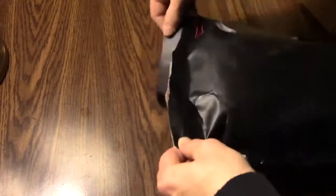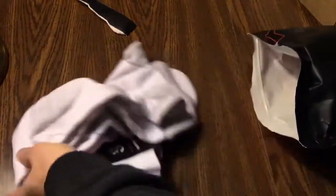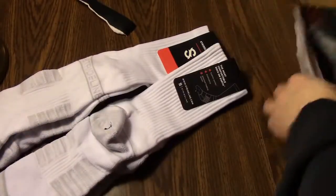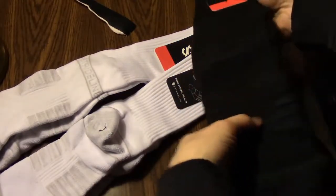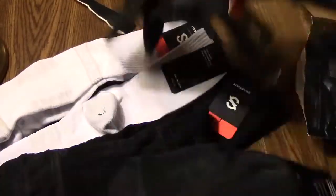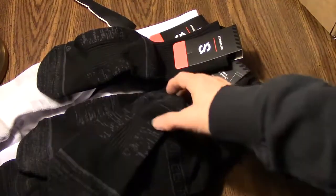I'm going to unbox this package and we're going to see what they sent. It looks like we've got some over-the-calf size socks — that's kind of what I told them I preferred. They still look pretty interesting. White ones, black ones. We got six — they sent six pairs of socks. That's fantastic.